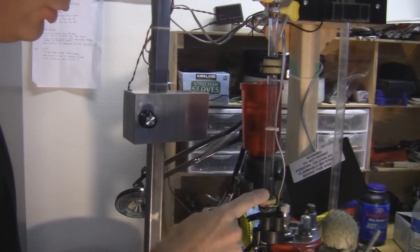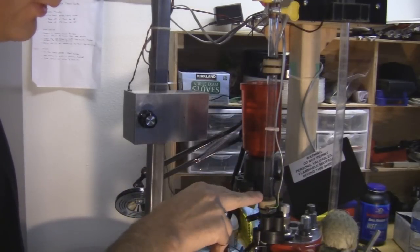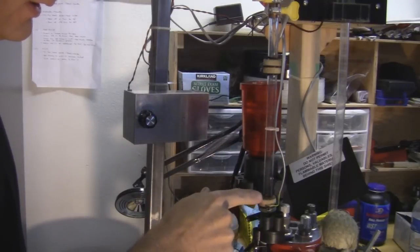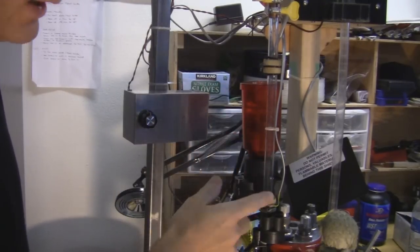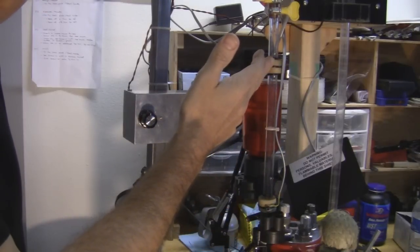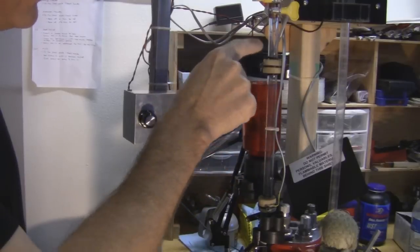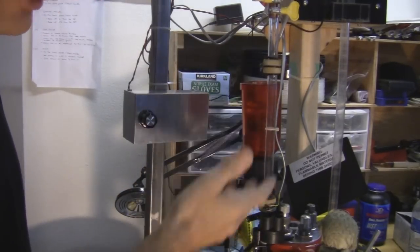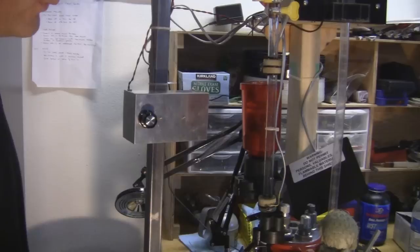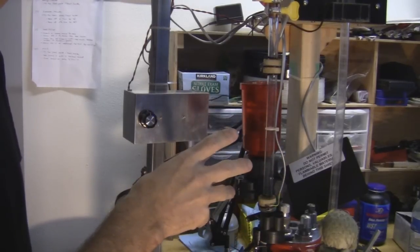The bullet feed tube has two sensors: the bottom and the top. When the bottom sensor senses a bullet but the top one doesn't, it will turn on — or if it is on, it should fill up until the top sensor senses the bullet and then it will shut off. When both are empty, it will turn the motor on. That's basically how that works. There's a little bit more to it — we'll go over that in the electronics video.